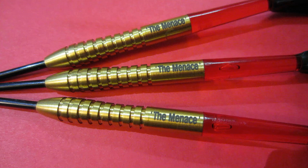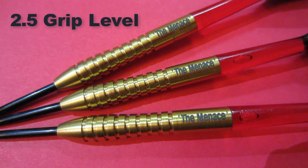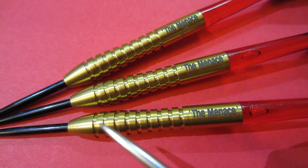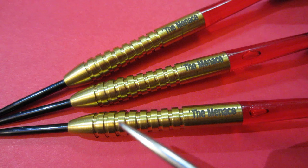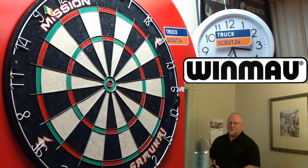Nice close-up look — you'll notice 'The Menace' stamped on the back end of the barrels. What a beautiful gold titanium coating. Looking at the grip, it's just a plain basic multi-ring grip design — I'd say the grip level is about a two and a half on a scale of one to five. It's front-loaded, but not as pronounced as on the heavier versions. The 21 gram darts have a more bulbous front end; these are virtually almost a straight barrel dart. Let's get these on the board.